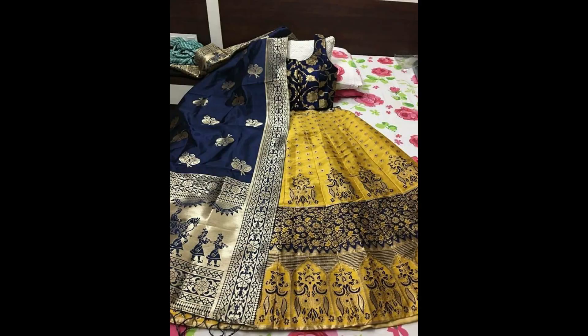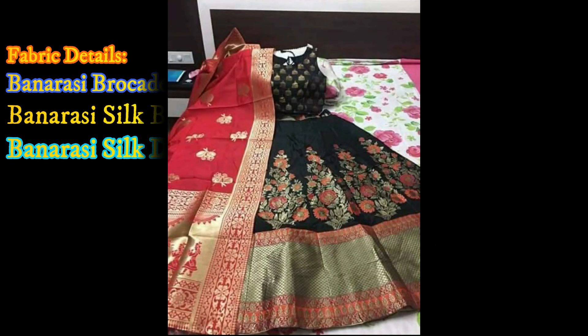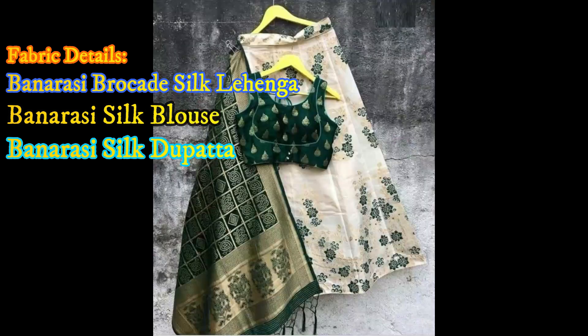The allover lehenga has a beautiful design as shown in the pic. See friends, this is a black and red combination lehenga — allover lehenga has a beautifully designed floral design with contrast blouse and dupatta.